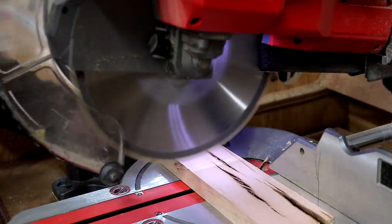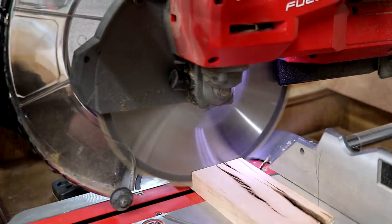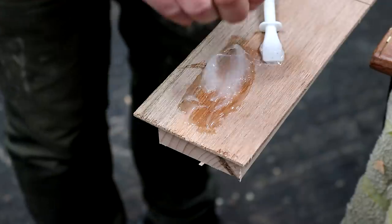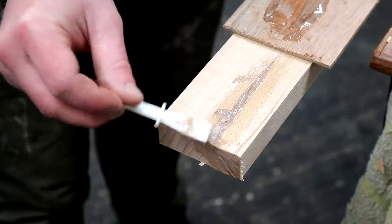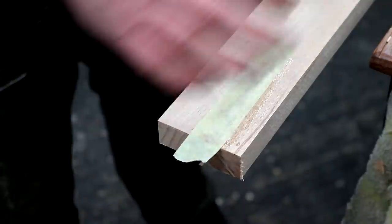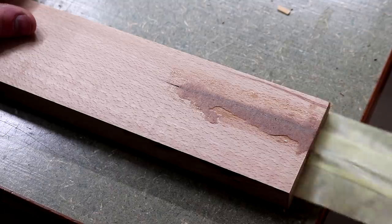I cut the pieces to length at the mitre saw and I could cut most of that split area away, but not quite all of it, so I mixed up some epoxy and a bit of sawdust to help fill the gap and hold it all together. I used masking tape to prevent it dripping out from the other side. Once it was dry I peeled away the tape and sanded away the excess, and it ended up looking pretty good.